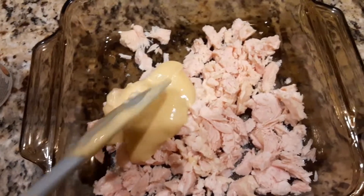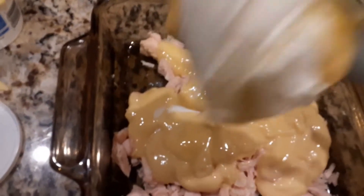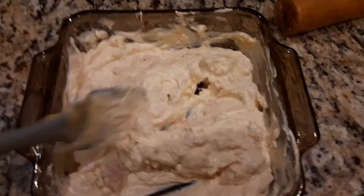Then we're going to put in the cream of chicken. Then put in that sour cream. Now mix it all up good.